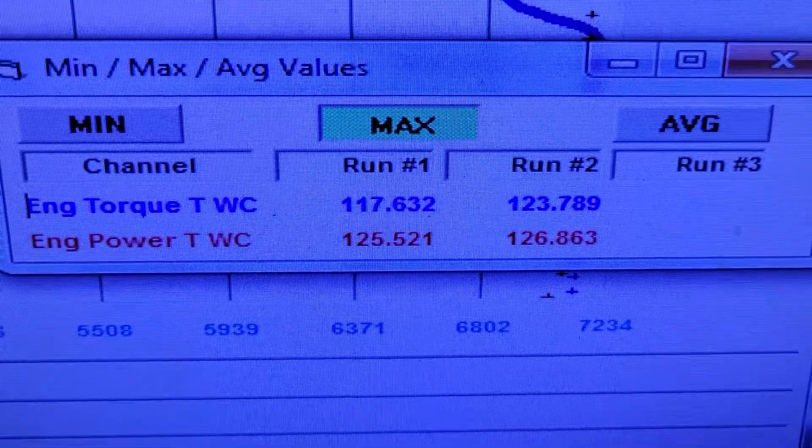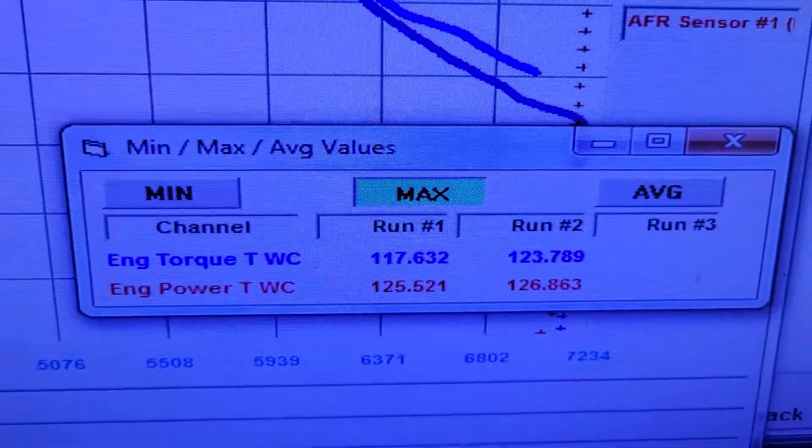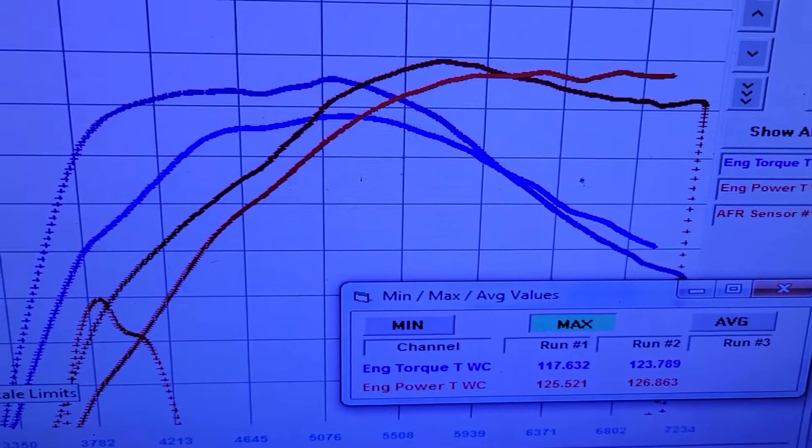They both made within one horsepower of each other, but the one made a significant amount more torque. Percentage-wise it's a lot — numbers-wise it's like 17 to 23, 7 and 10. But look at these two graphs.